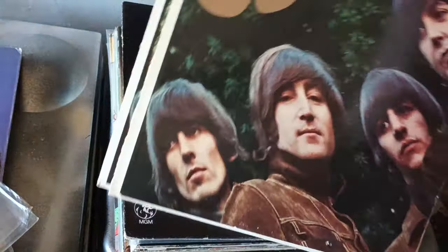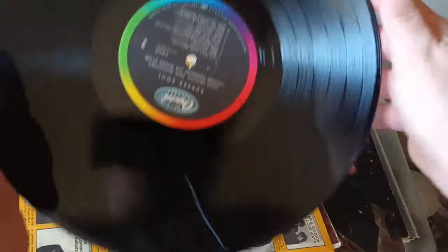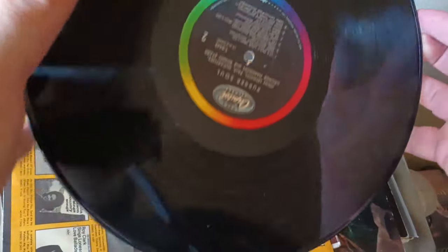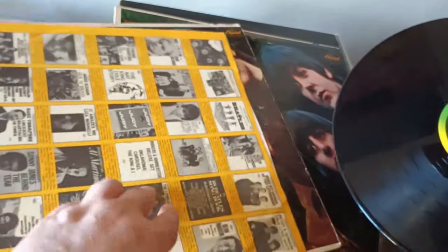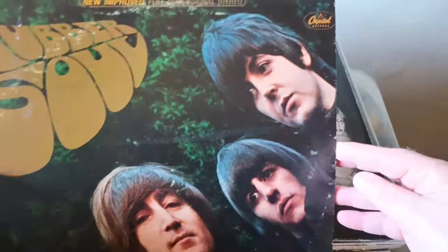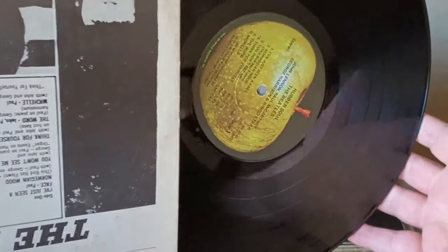Beatles, Rubber Soul. Of course, we know the American versions and the English versions are different, but that's not what I have — I have two American copies. One is OG mono. Notice how it doesn't say 'The Beatles' — it just has their four names on it instead. This is the OG mono Rubber Soul, with the other albums you can buy listed, like Beach Boys Party. And then my other copy, also American, is the new improved full-dimensional stereo, a late 60s to early 70s pressing on Apple Records. So there are my two Rubber Souls.